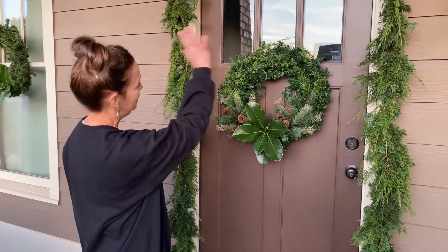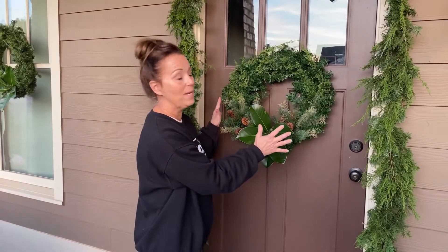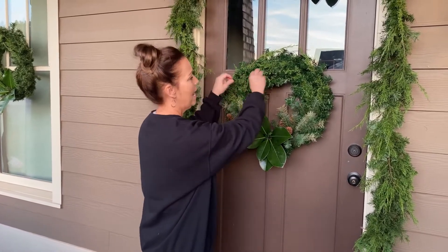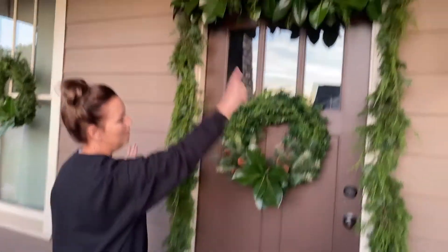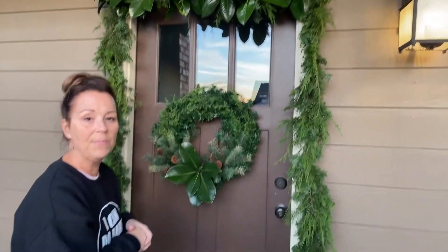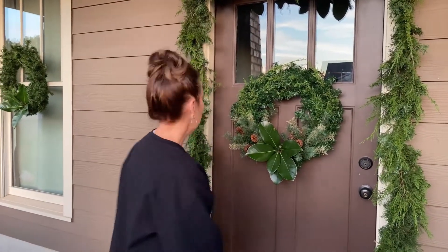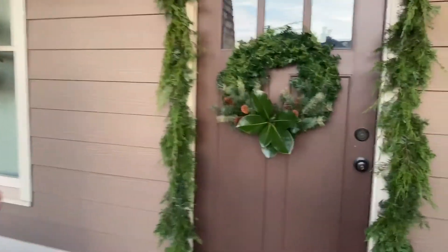I have finished up all of the garland around the door and I've also hung my wreath up. I saw some spotty spots when I did that, so I just added a little bit more cedar. I also thickened up the garland a little bit. We'll have Daryl zoom in on this and give you a closer look.